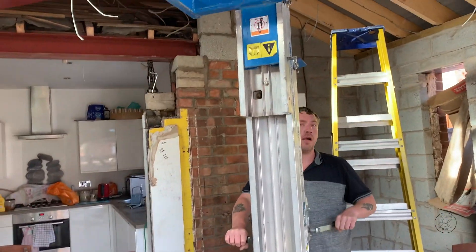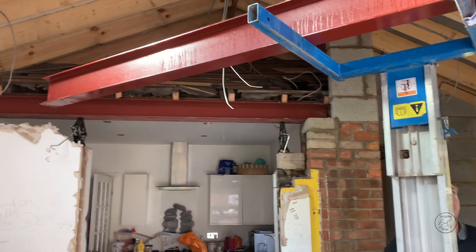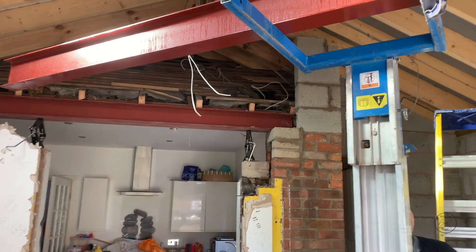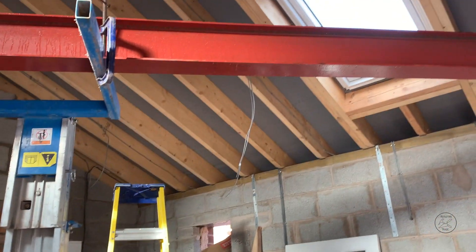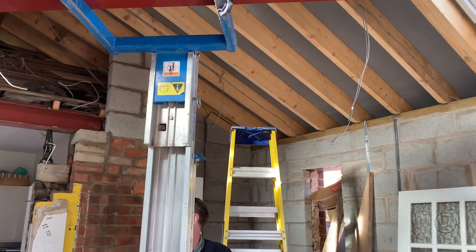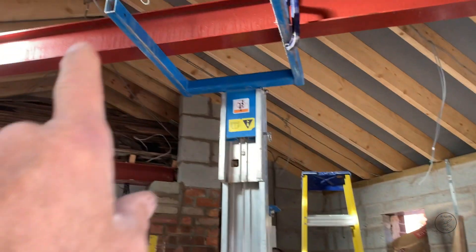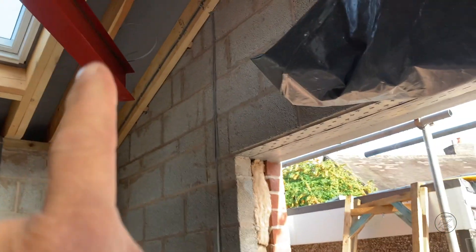Right, here we are - morning! Up she goes. We're going to get this turned in. Wait a minute Luke, we've got to turn this now around, facing there, and then we've got to get this one up and into this hole here.